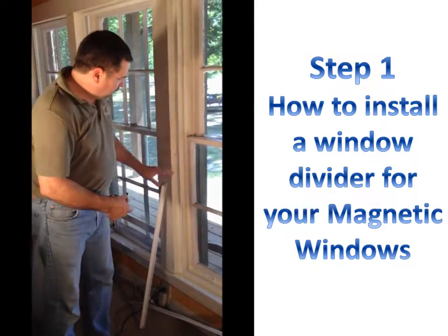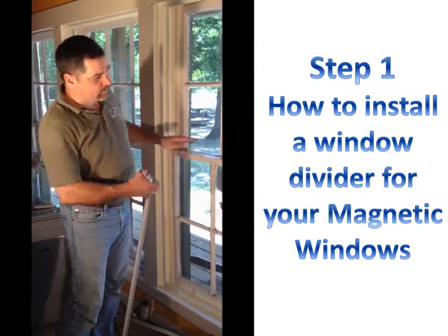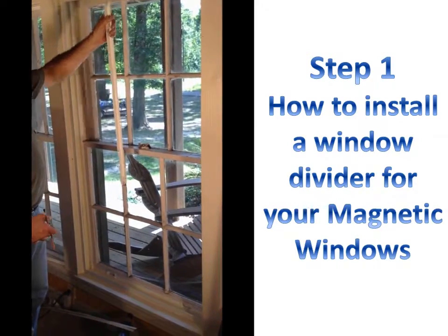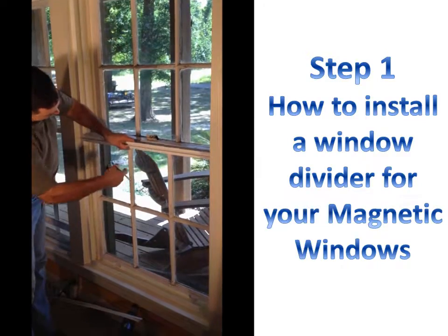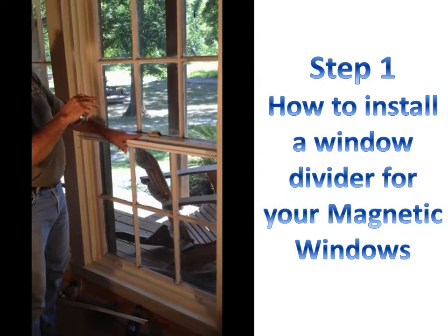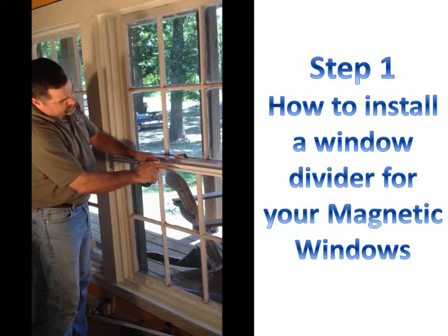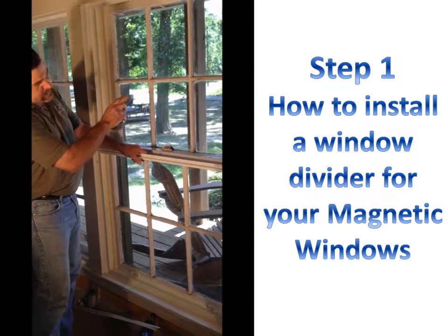Most of the time when we install this divider, we want it to be aesthetically pleasing. We want to make sure that it lines up with the natural break in the window. If there were two windows joined together, then we would put the divider in the center of that joint. In this window, we'd want to make sure that the divider is lined up so that you don't have an effect of seeing two separate windows in place. It is important to consider putting the divider in so that the bottom panel is the same size or smaller than the top panel.